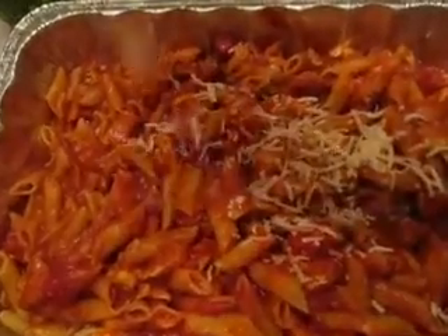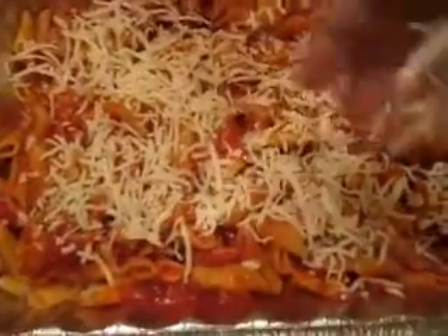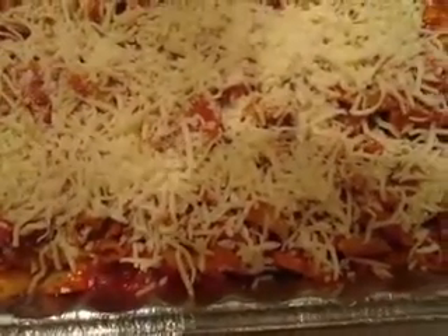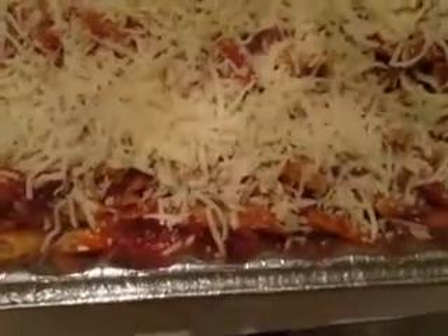I'm going to start putting the mozzarella cheese on top — I've got it all mixed up. Now I'm going to add freshly grated Parmesan cheese. It's fresh grated Parmesan cheese, but it comes in a bag.